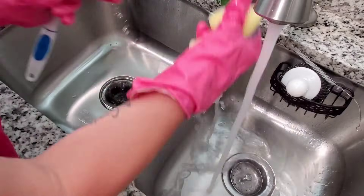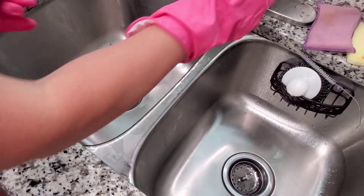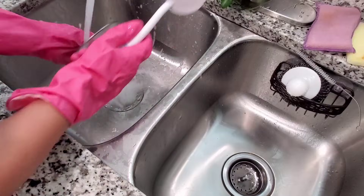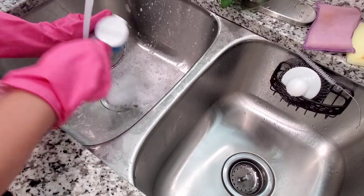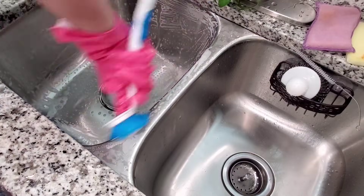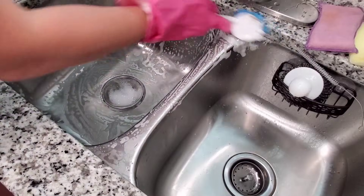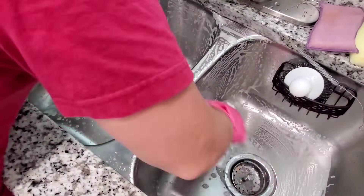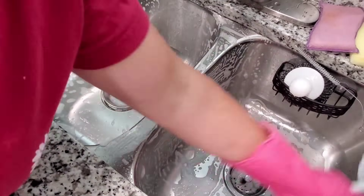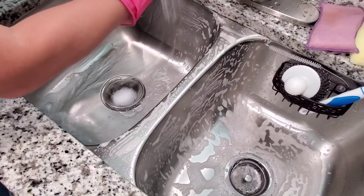One of the best things I got today from Dollar Tree was this brush to clean out my sink. I definitely recommend checking this one out if you need a good brush to scrub your sink, especially in the drain. I have a garbage disposal and the little plastic pieces get so gross. This is the only brush I've been able to find that fits in there and actually scrubs it clean. Definitely recommend this brush — it worked amazing.